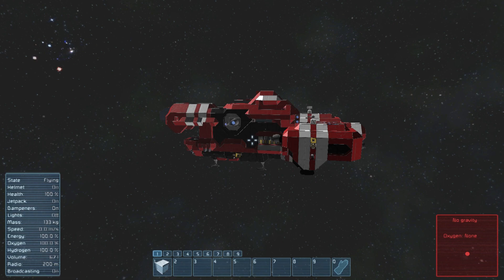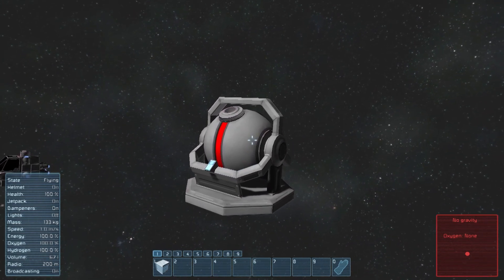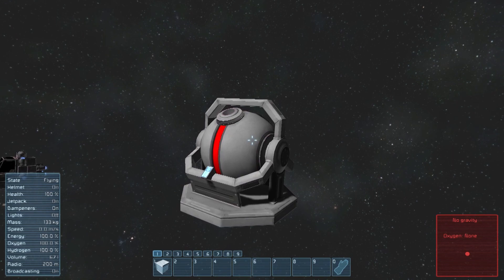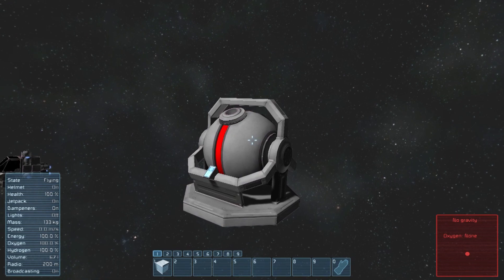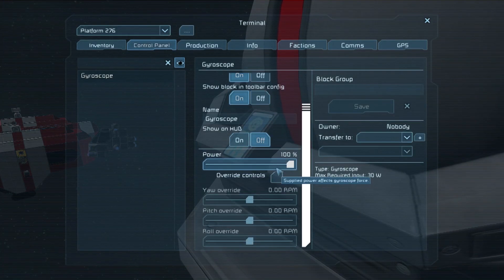However, there are a number of tricks that can make this easier. The obvious answer is to simply load up your ship with a bunch of gyroscopes so it can turn faster. However, this isn't always an option. Alternatively, you could set up some scripts to make use of the gyroscope's override controls, but this is not a particularly precise method of controlling your ship.